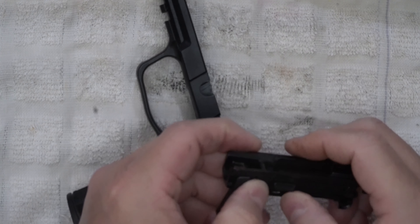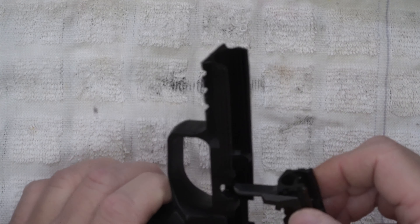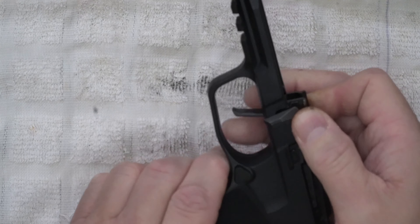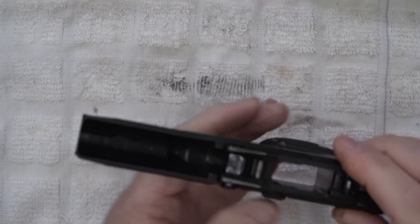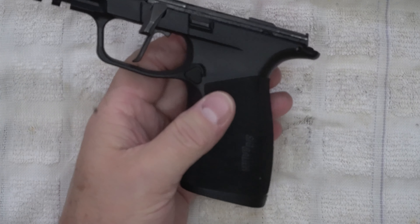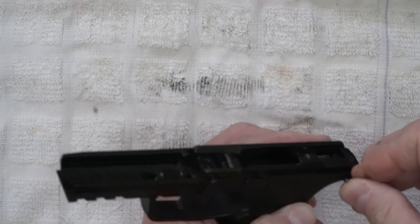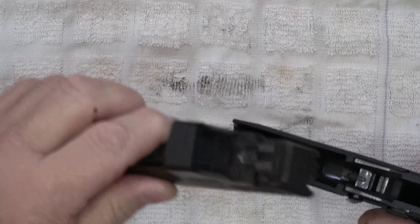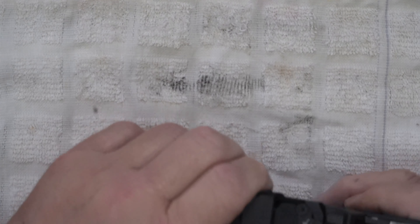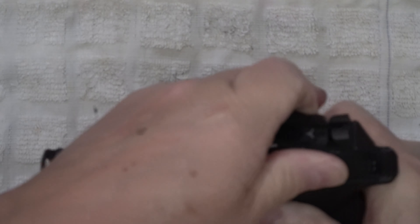It can be a little pain putting this thing back together sometimes — everything has to line up just right and there are some pretty good tolerances to deal with. I did put in a different trigger — the MCARBO trigger that you can see right here. I'm not going to go into that; there are plenty of videos out there on how to do that. When you put in the MCARBO, sometimes that little tab can be tricky.